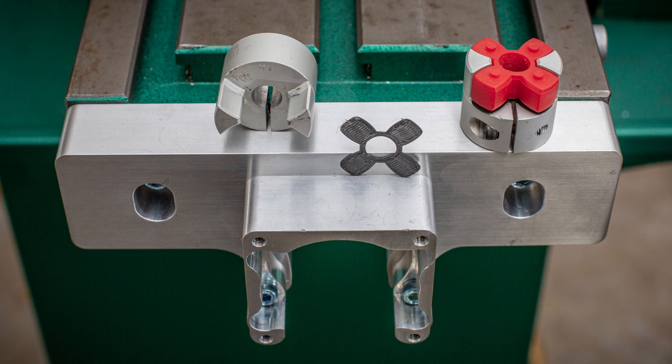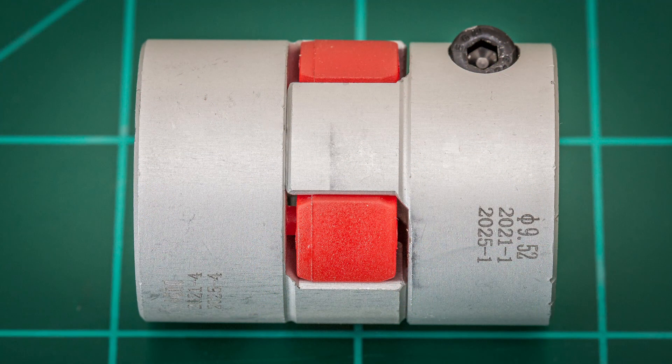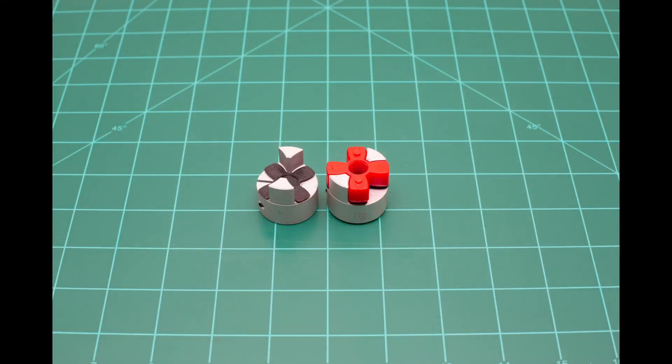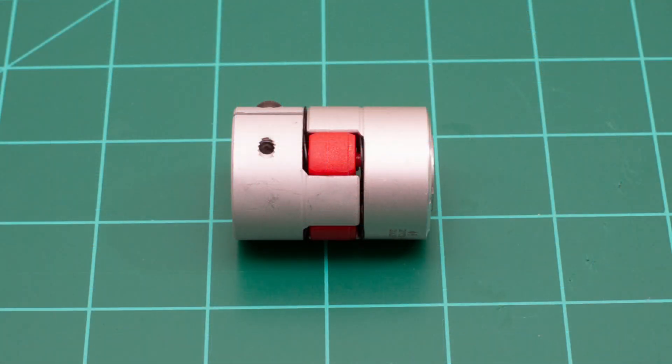Next, I install the shaft coupler onto the end of the ball screw. I also used my 3D printer to make a spacer for the shaft coupler insert — I noticed the two halves were in direct contact, which would prevent the coupler from flexing as intended. With a 1 millimeter thick spacer under each side of the insert, they automatically provide the necessary gap. These spacers aren't necessary as long as you pay attention and leave the gap when installing.